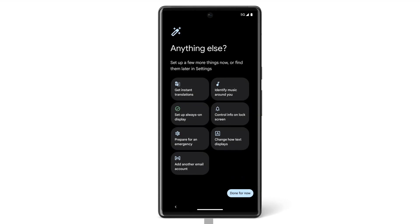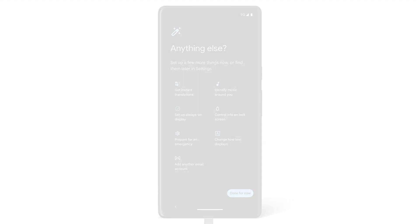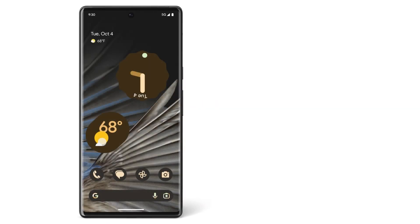If one of your apps didn't transfer, you can download it through the Google Play Store. Now you know how to easily switch from your iPhone to your new Pixel. To learn more about your Pixel phone, watch our other videos or visit the Help Center.